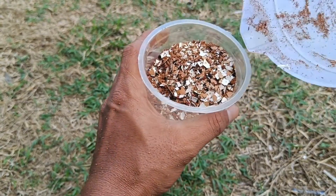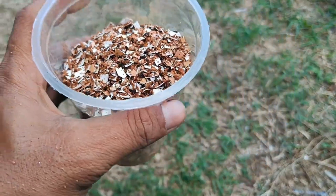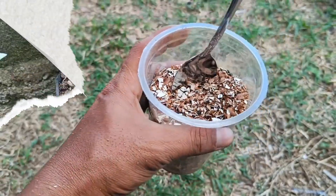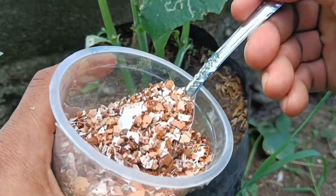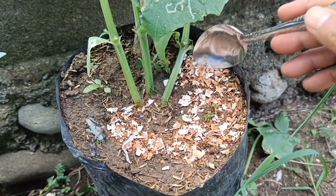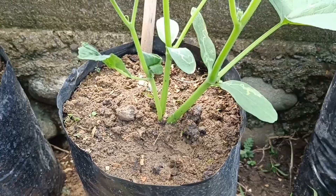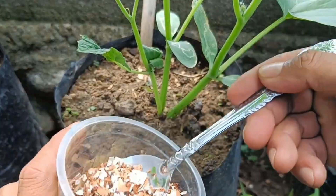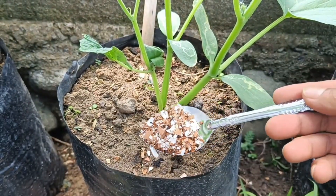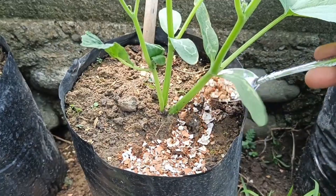The caffeine in coffee grounds can deter unwanted insects and pests, and can also help prevent the growth of harmful fungi. Coffee grounds help loosen the soil, increase aeration, and improve drainage, especially in dense clay soils. They can also be an excellent medium for growing mushrooms like oyster mushrooms.